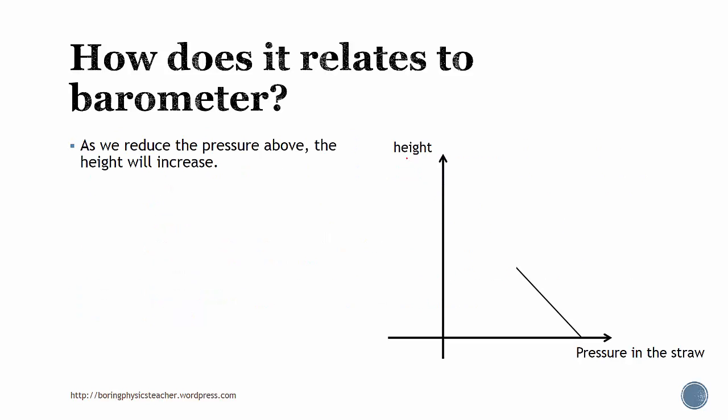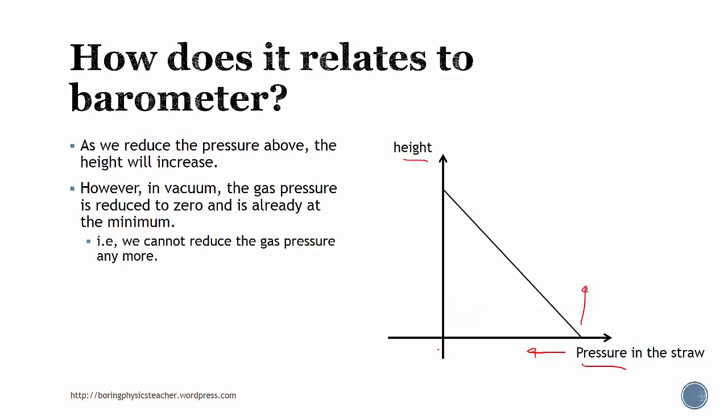This graph actually shows the height relationship versus the pressure in the straw. The pattern is that if we reduce the pressure in the straw, the height would rise up. If we reduce the pressure even further up to zero, you'll find that the height would reach a certain maximum number. Since the gas pressure is reduced to zero — it's already at the minimum — it means that the height must be the maximum.